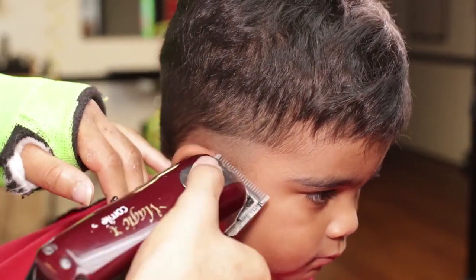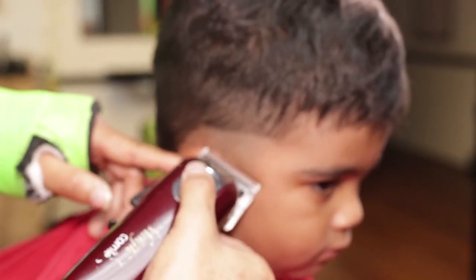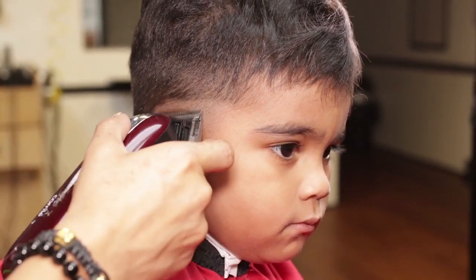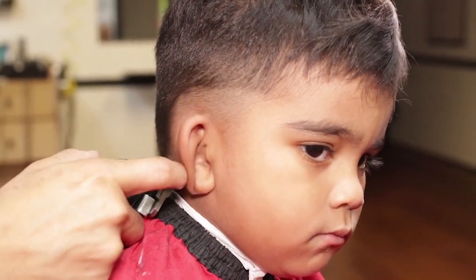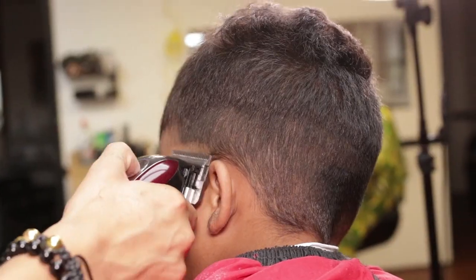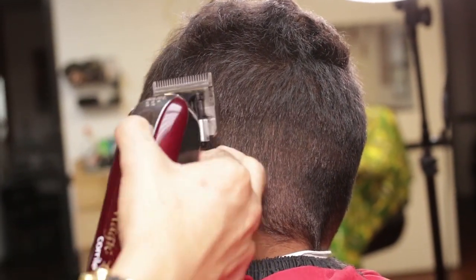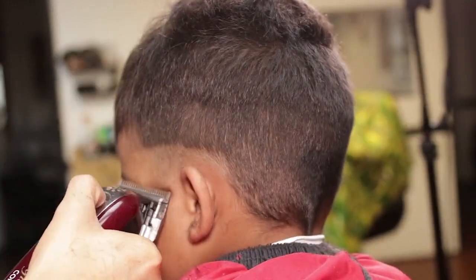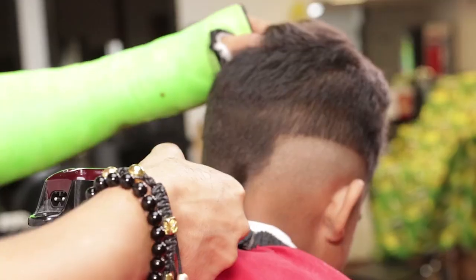For my first guideline, I will use open lever Wahl Magic Clip starting at the left side temple point. I will repeat the same on the left side temple point, ending in the crown area.